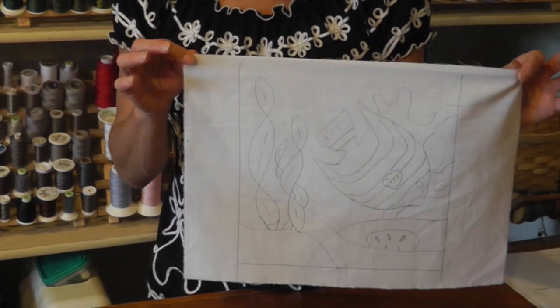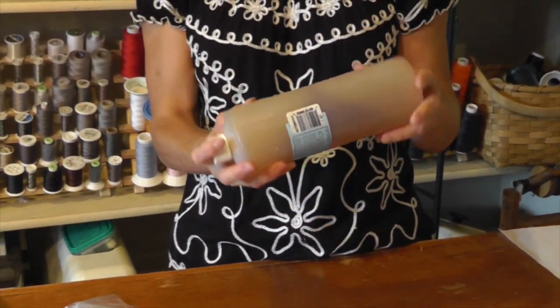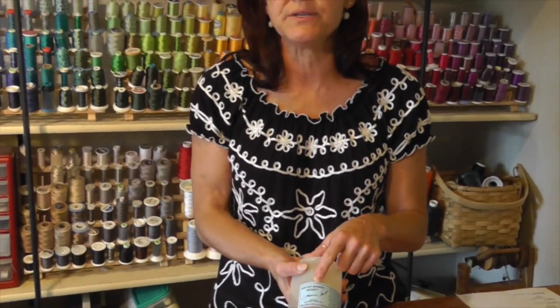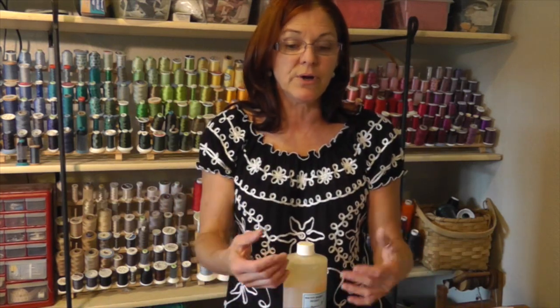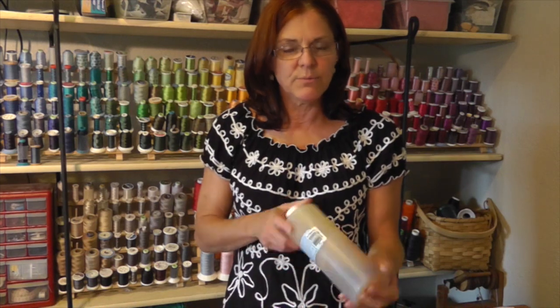I want to introduce you to a product called Gutta. It's not 'Gouda' like in cheese — it's spelled G-U-T-T-A, and it's about the consistency of honey. The bottle I have is from Jacquard and they label theirs as water-based resist. You apply it to the fabric, it dries and blocks out the paint product we'll put on later. When you're all done, you throw it in the washer and it washes away — no messy wax to melt or iron out.